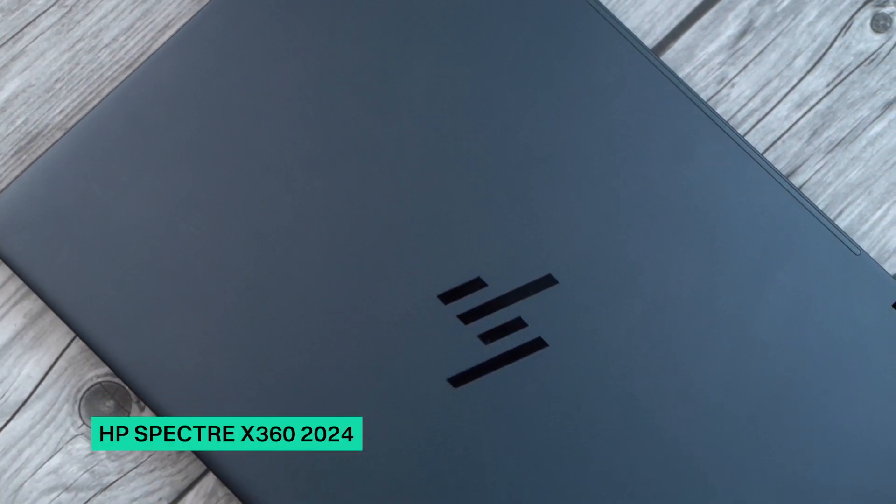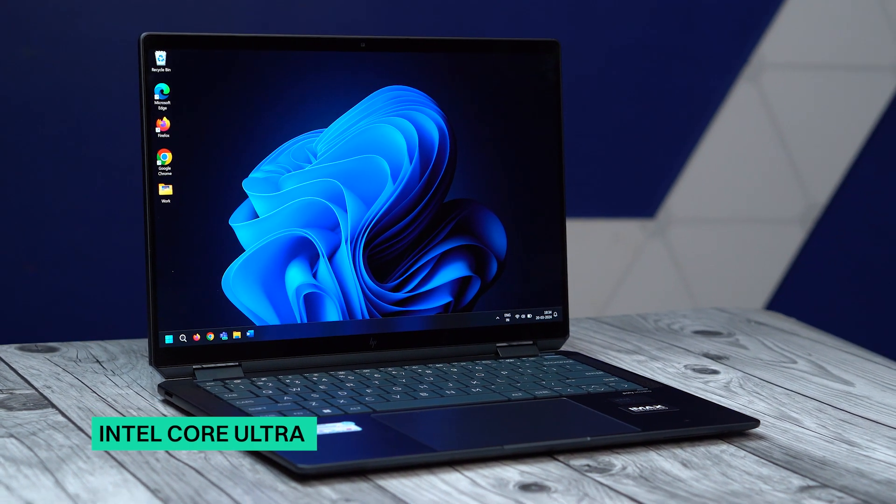But times have changed and we now have 2-in-1 laptops that do justice to both form and function. One of these is the HP Spectre X360 series, now back in a more powerful 2024 edition with an Intel Core Ultra chip inside. We put this AI-powered laptop through its paces to find out the good and the bad, and here's what we think about it.